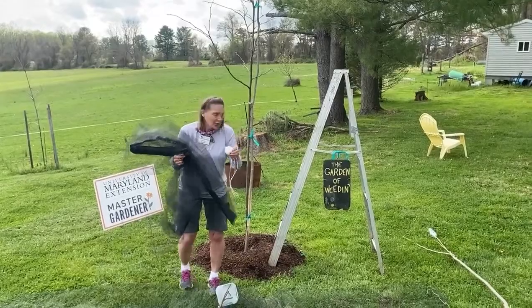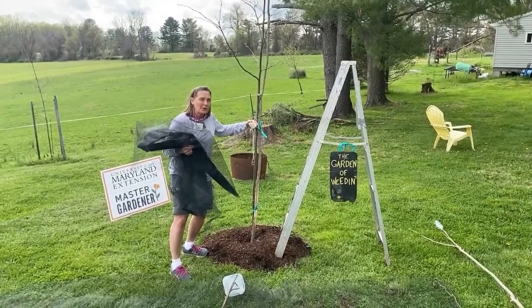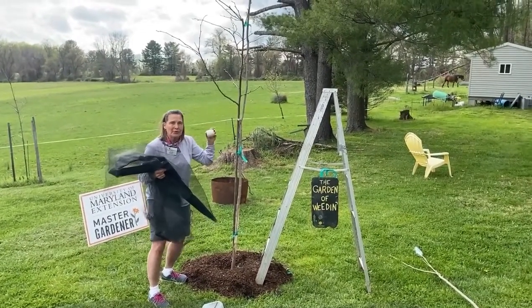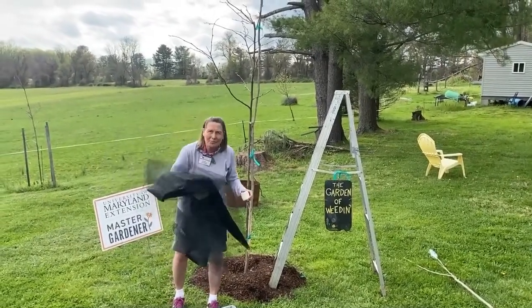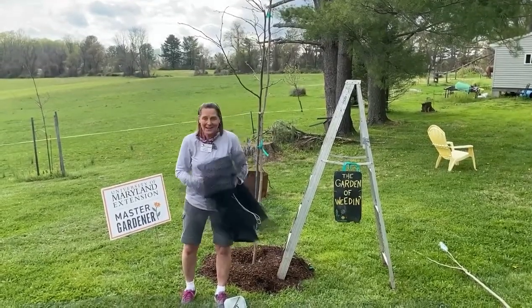When they first emerge from the ground, cicadas are going to climb vertical surfaces, and then the males are going to fly around. Once you hear them flying, that's when you know it's time to put the netting on. Don't start yet — it's not till May that you'll do this — but you have to be prepared and get your netting on hand now.